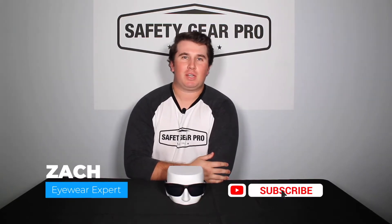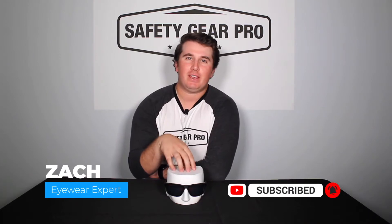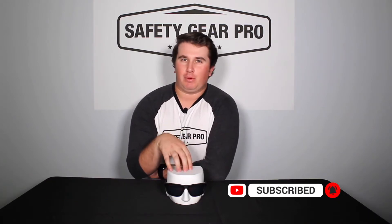Hey everyone, this is Zach with Safety Gear Pro. Today we're going to be talking about Nike Adrenaline. Nike Adrenaline is one of Nike sunglasses' most popular frames.